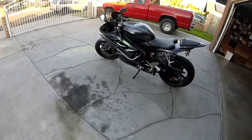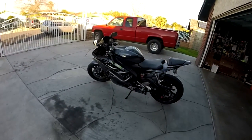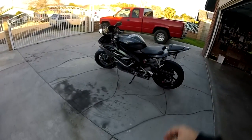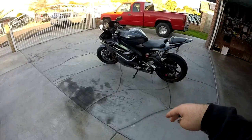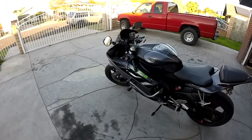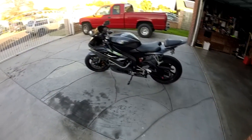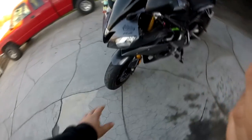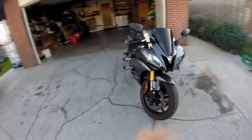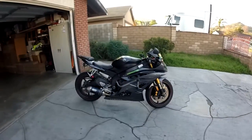I lowered it 2 inches. That's the lowest people recommend going before you suffer your ride quality. The con is only on the track — you can't lean as much. Pro: center of gravity is lower, so less accidental whiskey throttle power wheelies. And just the stance of it, less gap between the forks. It's already an aggressive-looking bike, and it looks nice — you can tell it's lowered. If I park next to a stock R6, the other one is pretty freaking tall.